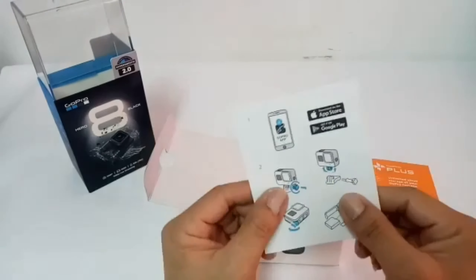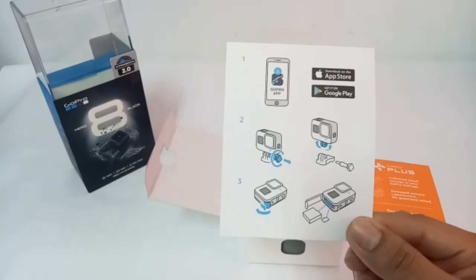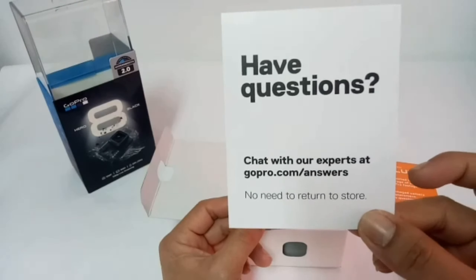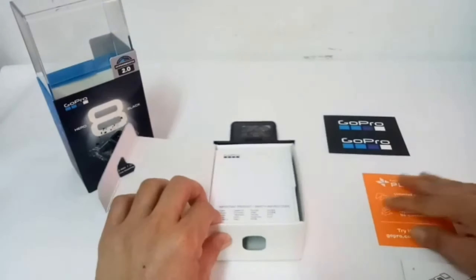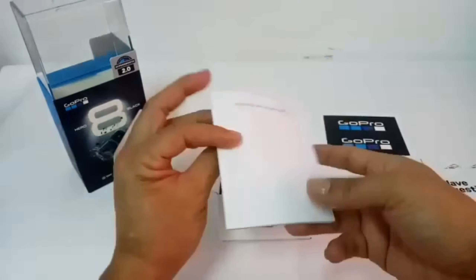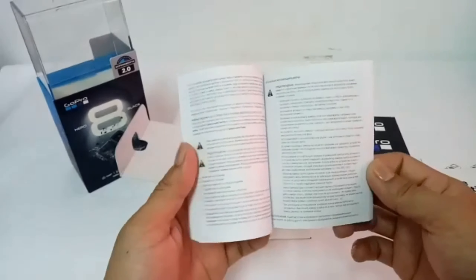Kung sa mga naka-Apple guys, punta lang po kayo sa App Store, download lang po ang GoPro app. At sa Android po, punta lang po kayo ng Google Play at search GoPro app. Kung may katanungan kayo tungkol sa GoPro, mag-chat lang sila sa kanilang website — lahat siguro ng katanungan ninyo masasagot tungkol sa GoPro. Nagbigay din si GoPro ng sticker guys, magagamit natin ito sa future. At ito yung instruction manual — napaka-importante nito para sa mga bago katulad ko.